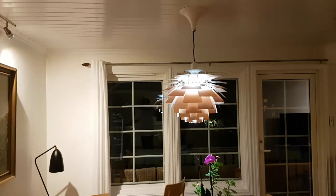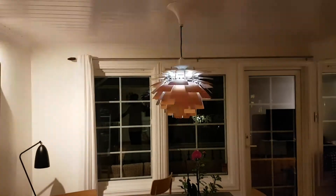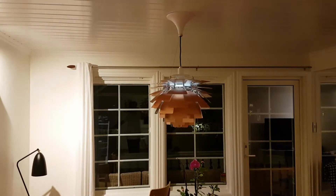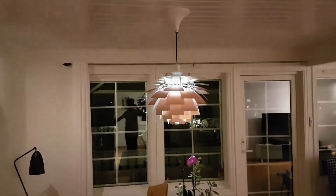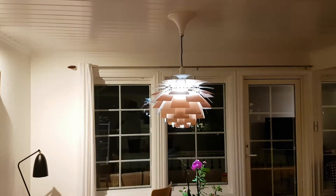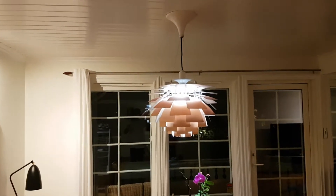I have a dimmer switch over here and I'm gonna slightly turn this dimmer, and you can watch the light here. You see it starts blinking and now it won't work at all. I actually physically have to turn off the light and then turn it back all again to full in order for the light bulb to actually work.